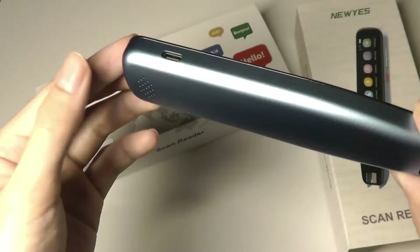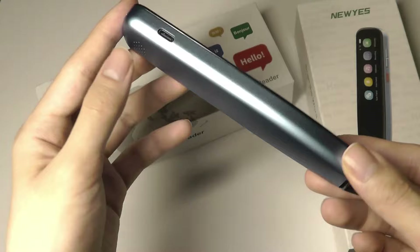There is no 3.5mm headphone jack, so if you want to connect headphones you can choose Bluetooth, although there is that Type-C port on the edge there.